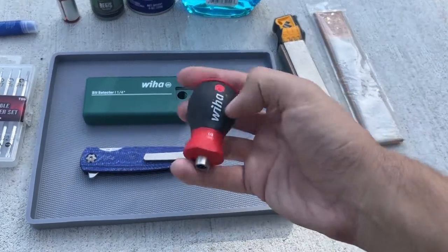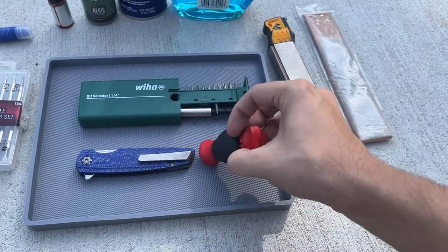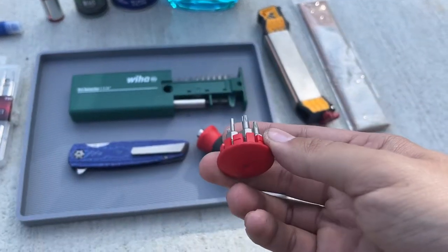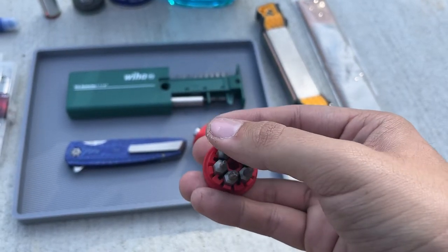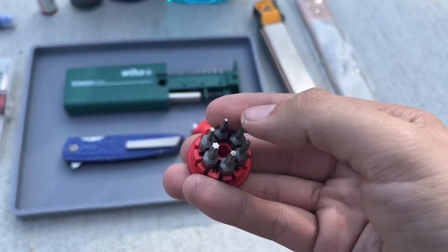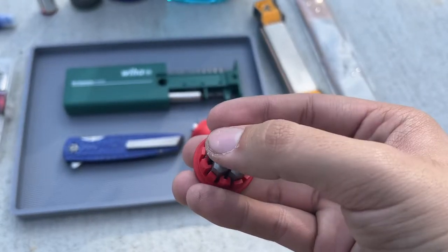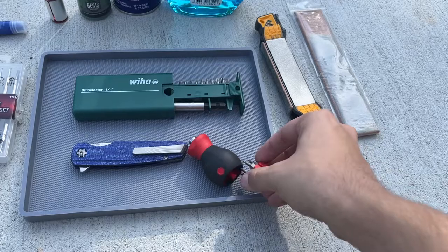My most used tool is definitely going to be this Wiha bit driver. This particular one I use more because the bits hold inside the handle. I've loaded it with the bits I normally use: T6, T8, T9, T10, T15, and then a quarter inch - maybe five-sixteenths hex. But these are the ones I use the most, so it's just what I've loaded up in there.